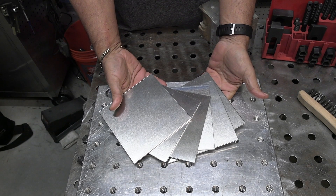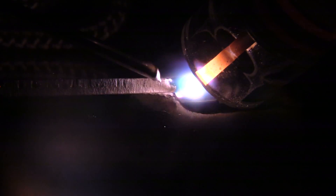Hey, Jody here. This video is brought to you by my online store at weldmonger.com — that's how I pay for these videos. In this video I'm going to be welding some 11 gauge 6061 T6 aluminum.